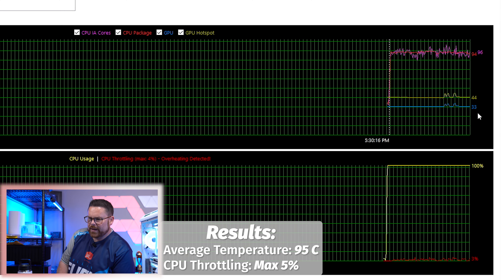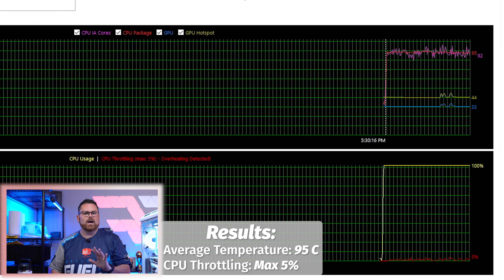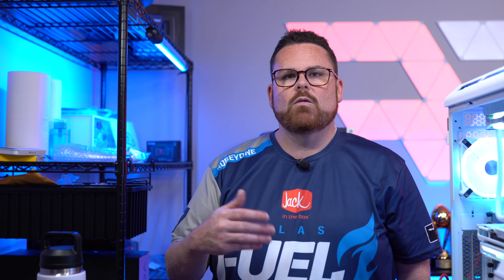Looking at Aida64 after the washer mod — it's about the same. Not a massive temperature difference, which I wasn't expecting, because the cold plate was already getting plenty of contact. So now what we're going to have to do is start playing with fan curves.